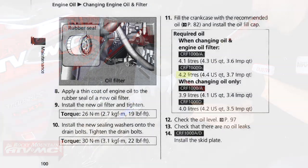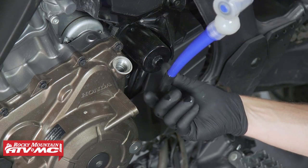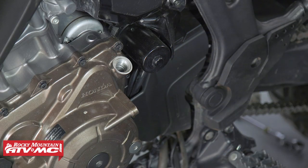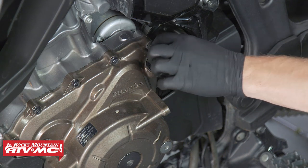Next, add 4.4 quarts of oil to the engine for the CRF-1000D, which is the Africa Twin with dual clutch transmission, or 4.3 quarts for the CRF-1000A, which is the Africa Twin without dual clutch transmission. Be careful not to fill through the engine fill plug too quickly — it may fill up fast and you may lose some oil out of the fill plug.